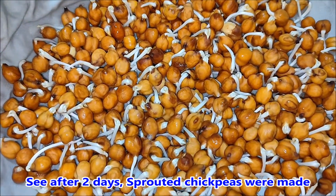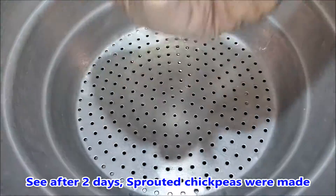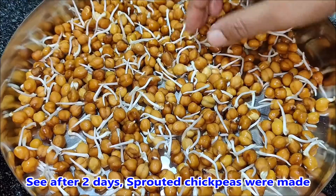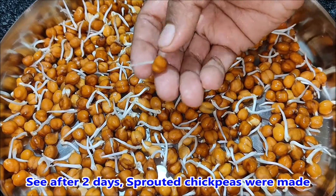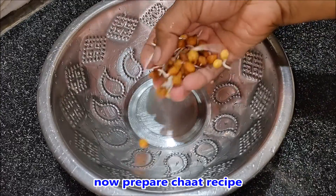Let's cook this way. Let's cook the plate. Cook for 4 hours. I am ready to cook this short recipe.